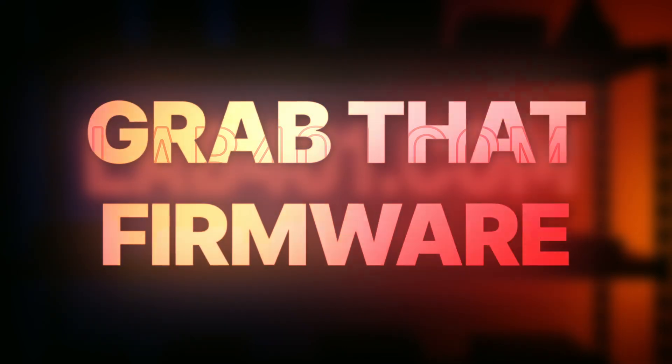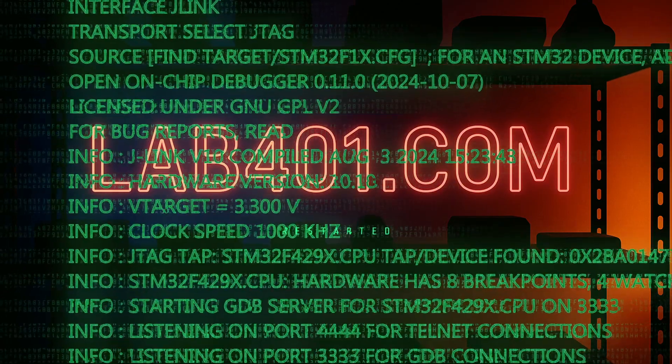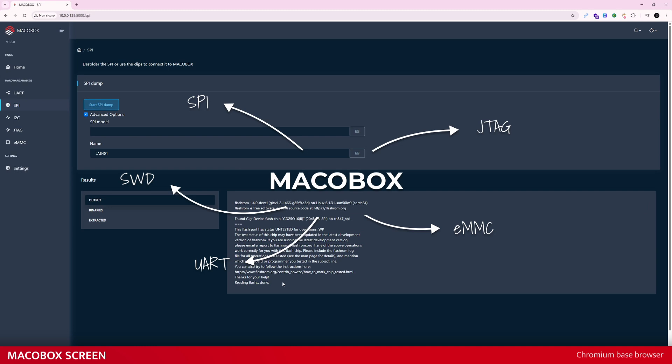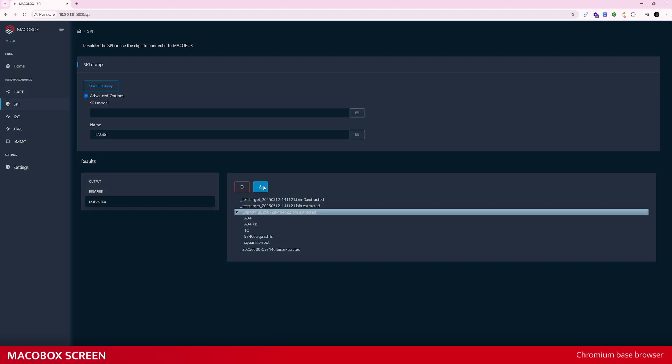Time to grab that firmware. Normally this is where you juggle SPI flash readers or complex JTAG commands. With MacroBox, it's one click — dump the firmware and done. The MacroBox knows how to talk to the memory, whether it's an SPI flash chip, eMMC storage, or anything in between. You don't need to be an electrical engineer or have the device's datasheet memorized. The MacroBox software already knows the best extraction method and executes it for you. In minutes, you'll have the device's entire firmware image neatly saved.